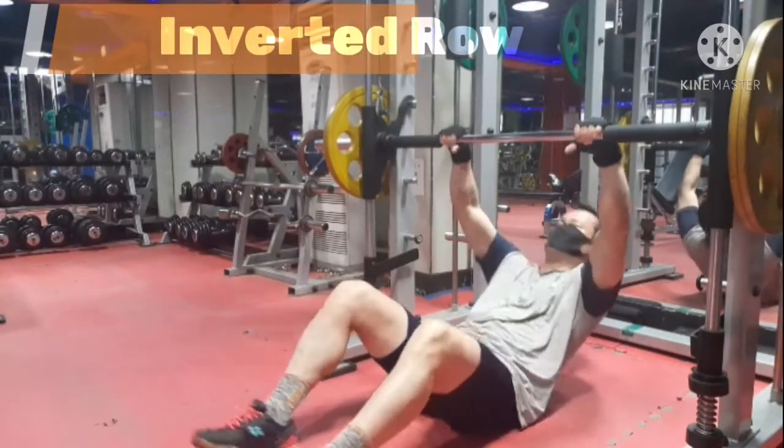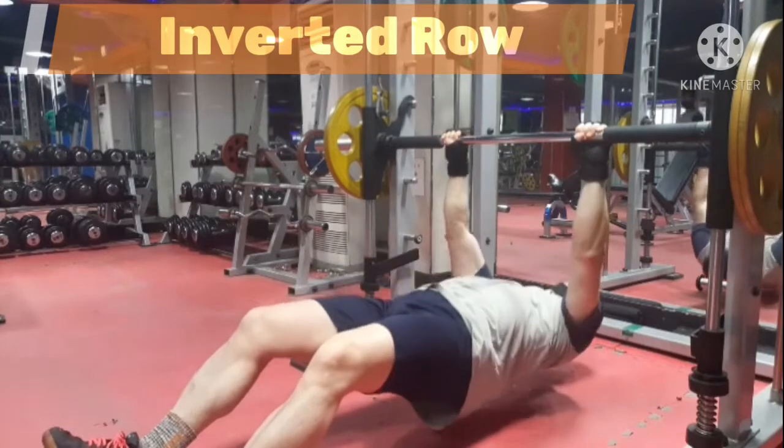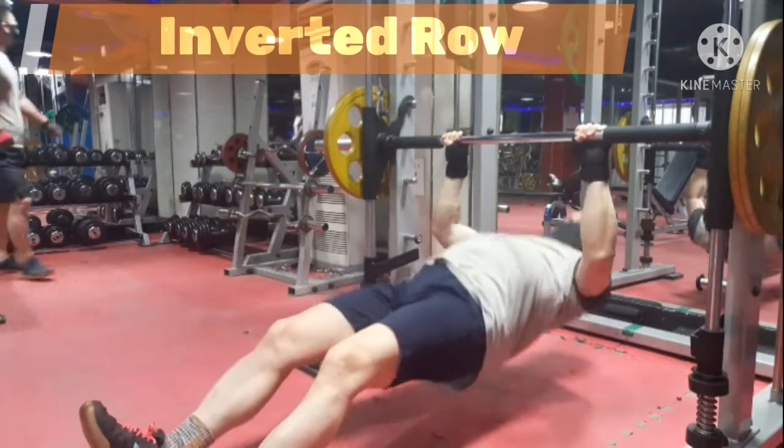Hello guys, welcome to Henni Body Channel. My name is Henni. Today, I am going to be sharing must know tips for Smith Machine Inverted Row to strengthen the back part of your body.